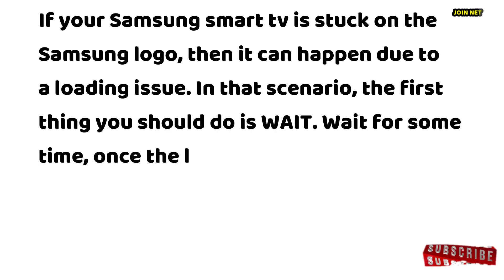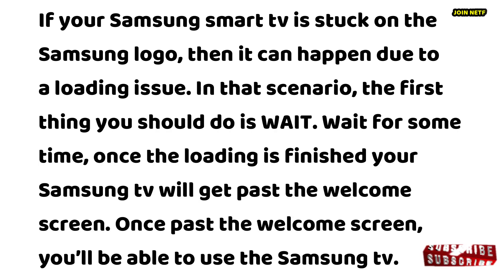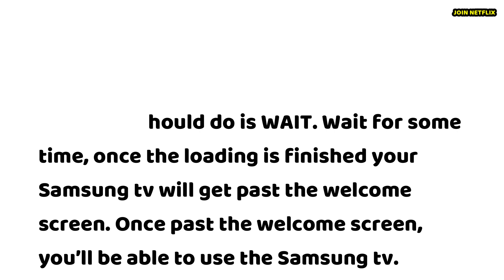If your Samsung Smart TV is stuck on the Samsung logo, it can happen due to a loading issue. In that scenario, the first thing you should do is wait. Once the loading is finished, your Samsung TV will get past the welcome screen, and you'll be able to use it.